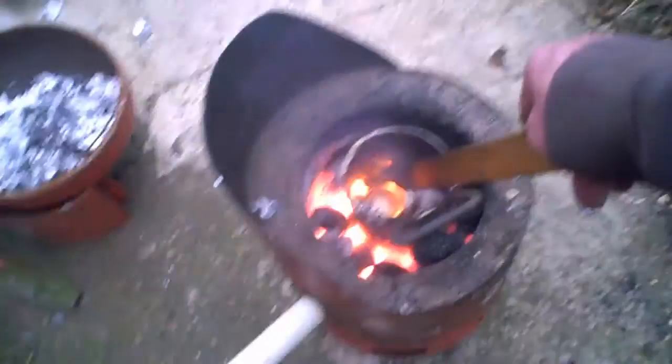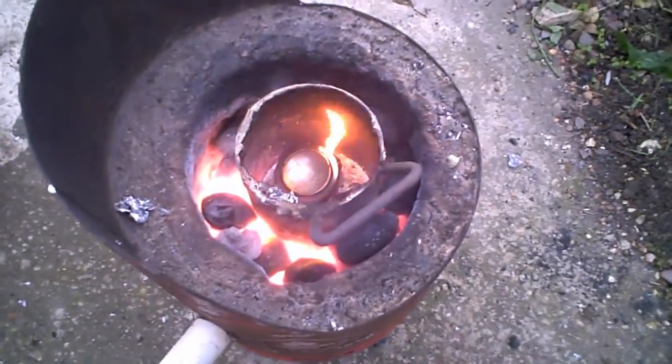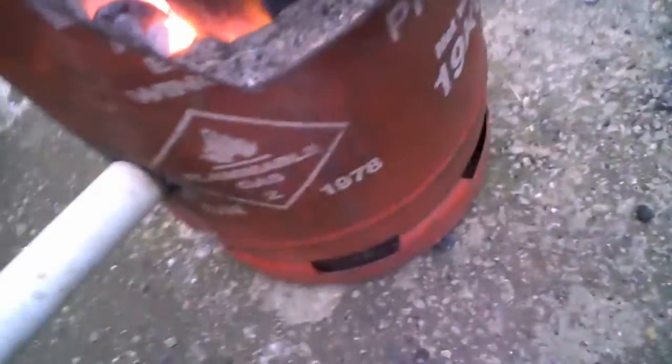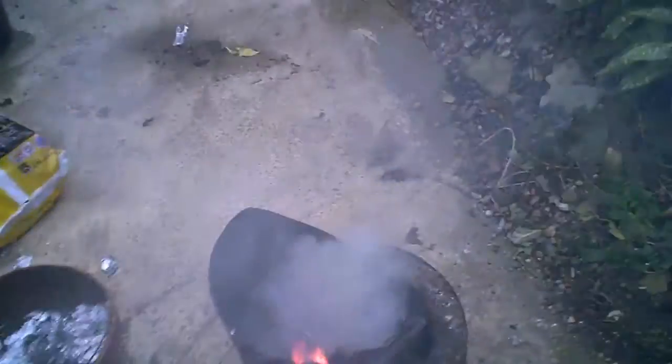That crucible shouldn't stand it, because it's not hot enough to melt those immediately. I think I was a little bit unlucky to be honest. As long as it stands this one firing, I can get enough just to make the base.